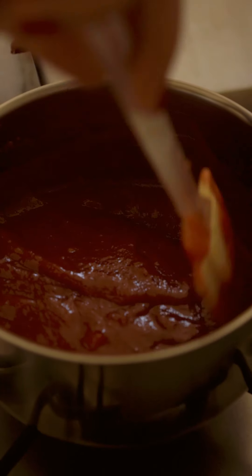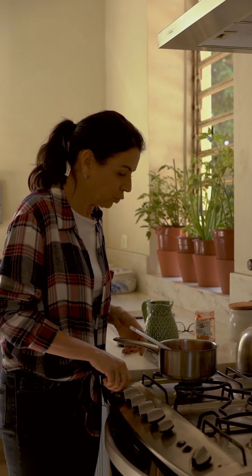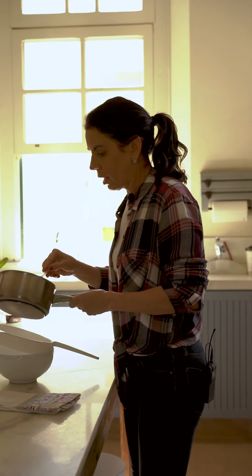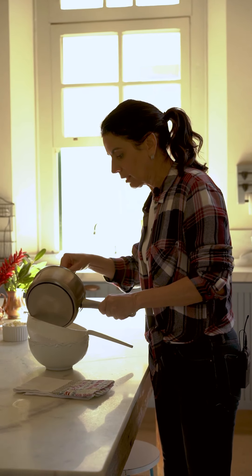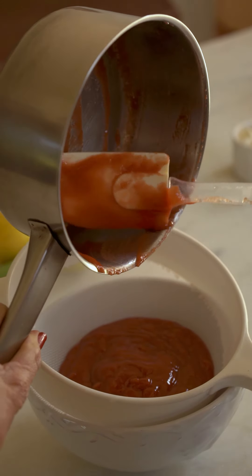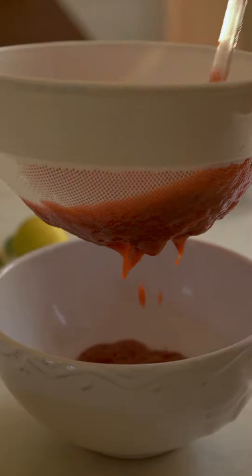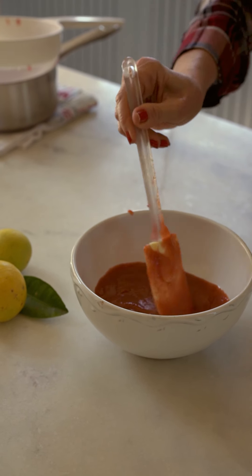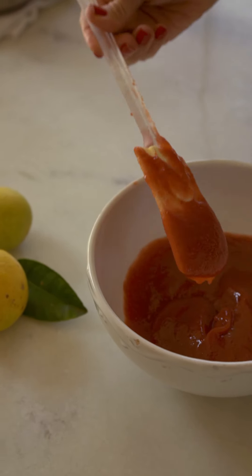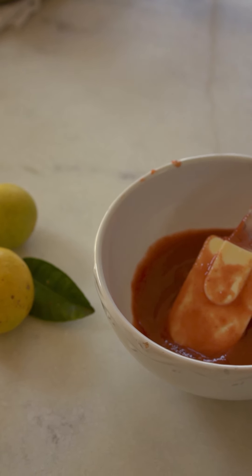Não precisa ferver a goiabada. Na hora que ela esquentou e incorporou o suco de laranja, a gente desliga — ela tá quentinha. Vou coar porque gosto dela bem lisinha. Se você não quiser coar, não precisa. Olha como fica a consistência — ela fica um pouco mais líquida. Ela vai correr bem quando a gente partir a fatia do bolo. Vou deixar aqui esperando enquanto o bolo assa, pra a gente finalizar.